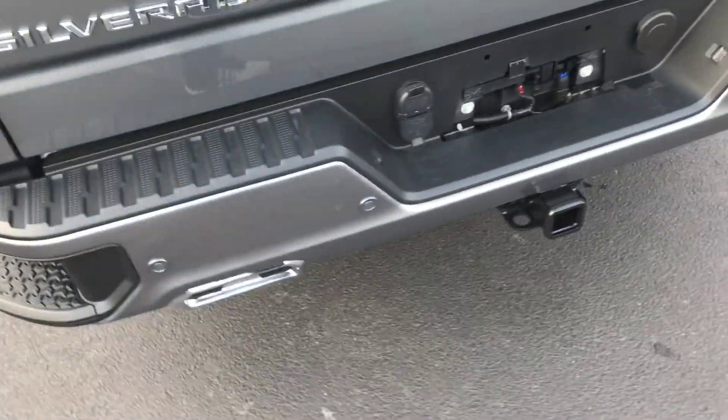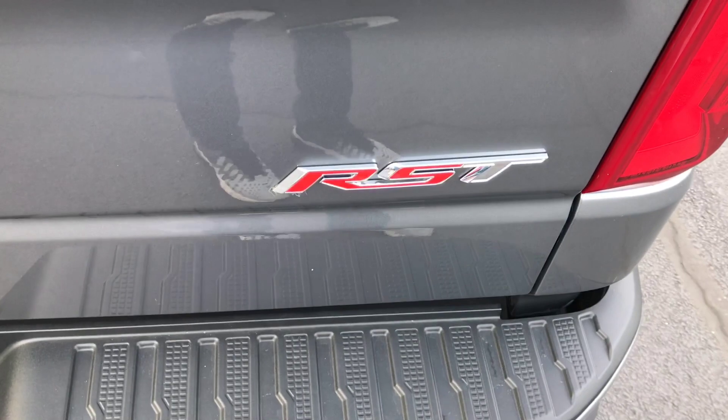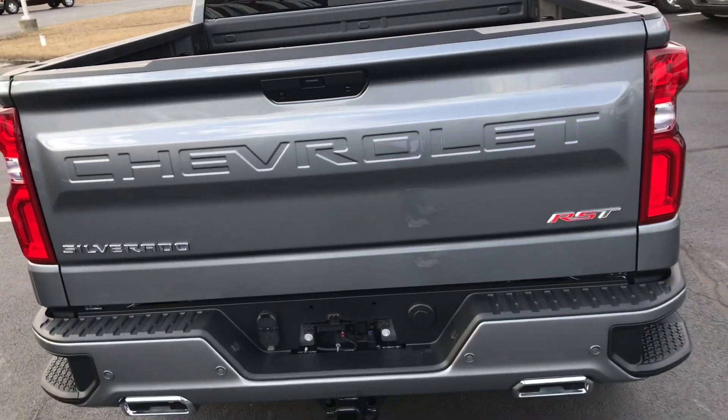Going around to the back, we've got quad chrome exhaust tips and the RST badge. RST actually stands for Rally Sport Truck, so this is the Rally Sport Truck Edition Silverado.